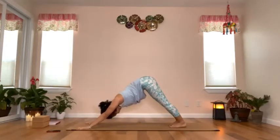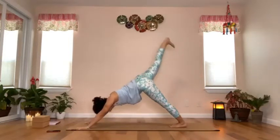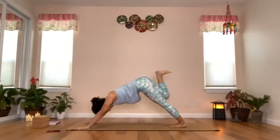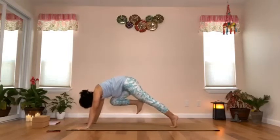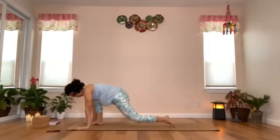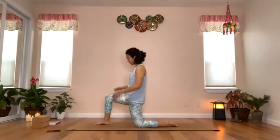Stay for two breaths in downward facing dog, or you could drop into child's pose. Come back to down dog, and inhale to raise your left leg — feel like a dog. Bend the left knee, bring the left knee close to the chest, round your upper back, shift your body weight forward, and step the left foot in between your hands. Drop the back knee and come back into the low lunge position.